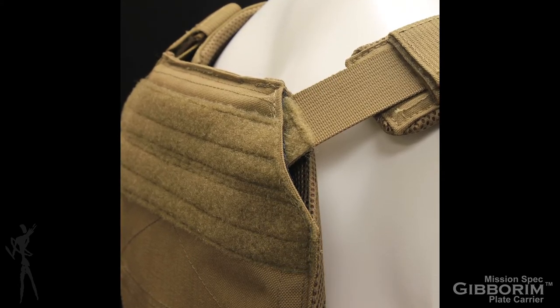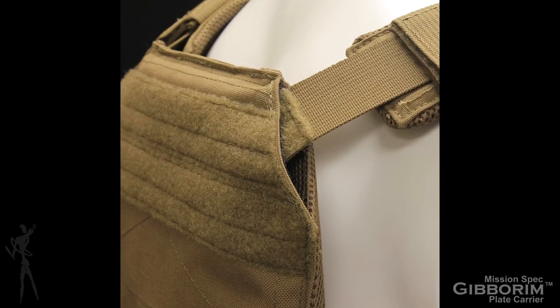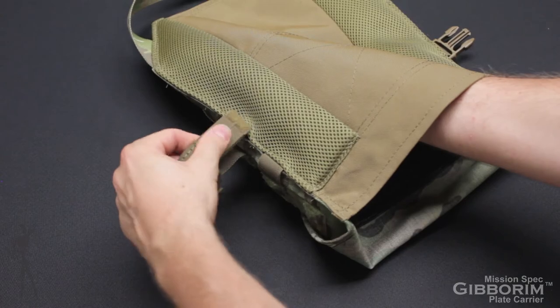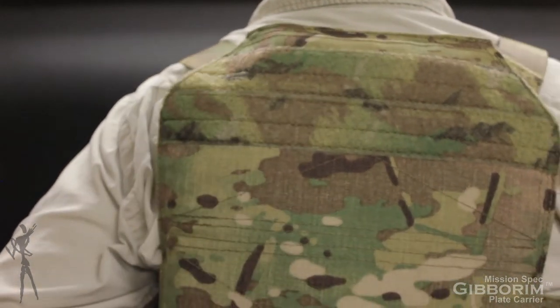This concept is similar to the feature on MissionSpec's Essentials carrier line of products. By manipulating the elastic anchor points on the front plate bag, the effect is to raise the rear plate by approximately 2 inches.